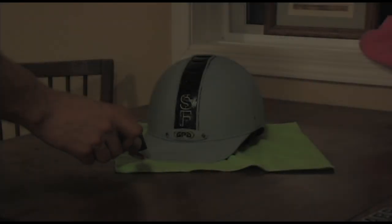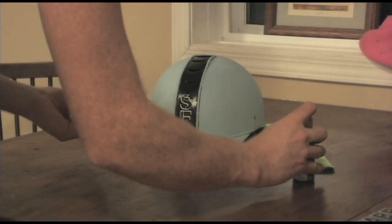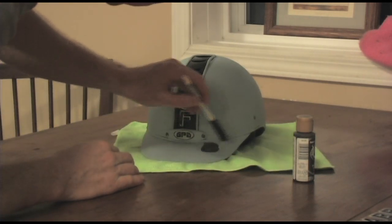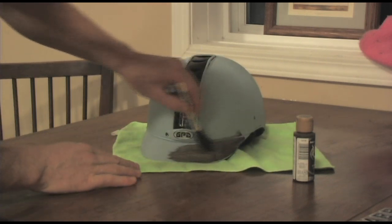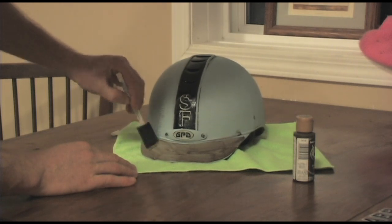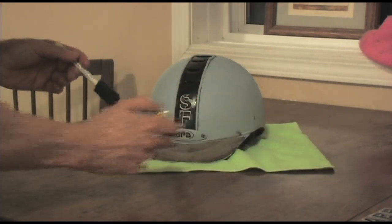You really don't need a lot of supplies — it probably costs under five dollars for all of this stuff. I just put some of the acrylic paint onto my big foam brush and basically start painting. I generally start with the brim and just work my way from the front towards the back of the helmet. Don't be shy — I put quite a bit of paint on and just work my way towards the rear.